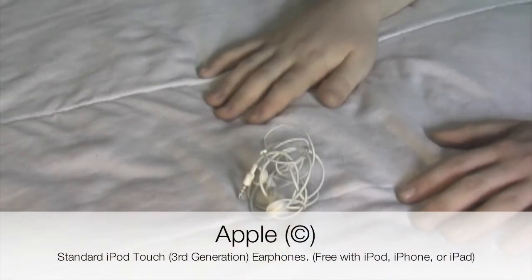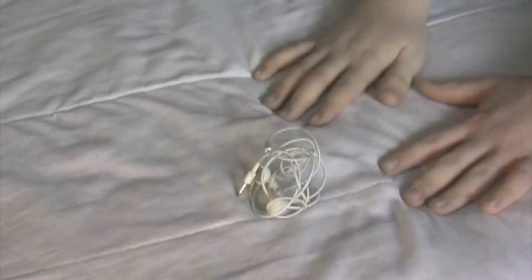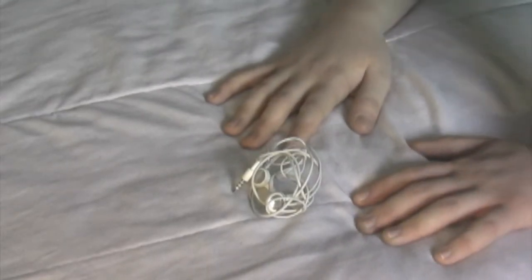Next up, we have the standard Apple earphones. I know what you're thinking — these are terrible sometimes, and sometimes they're your favorites. My rating for sound is an 8.9, because for standard earphones that come with your iPod or iPhone, they do produce a good quality sound. For function, there is a range of scores going from 7 to an 8.9 out of 10. This is because on these specific earphones that came with a third-generation iPod Touch, there is only a microphone. But if you look at the standard earphones these days with the new iPod Touch and new iPhone, you will see a variety of features that would lead me to give it an 8.9 out of 10.